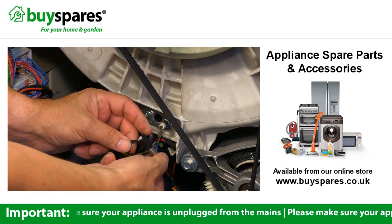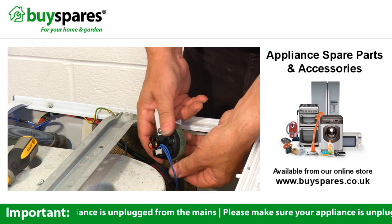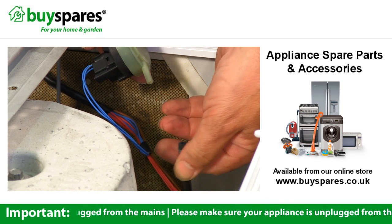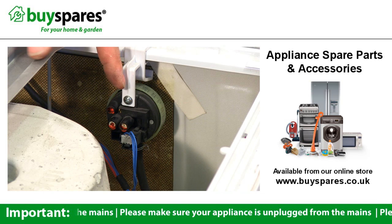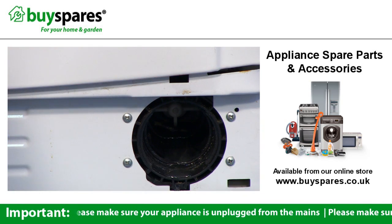Check the connections and replace if required. F04 is a pressure switch jammed on empty — check for a blocked hose, faulty switch, connections or module. F05 indicates a problem with the pressure switch on full. Check the drain circuit, as this is usually caused by debris in the pump.